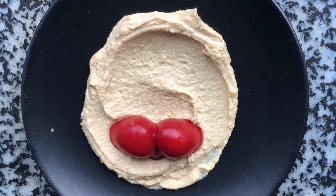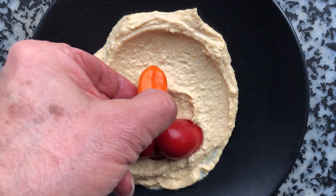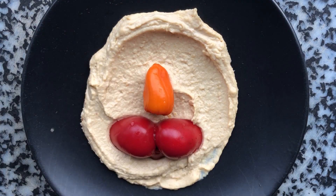Now, how about a nose? Here's a little orange pepper, a small one.